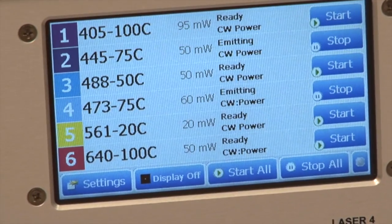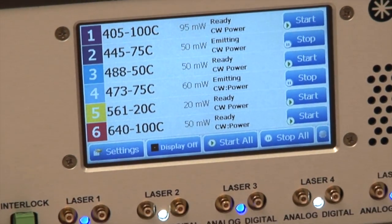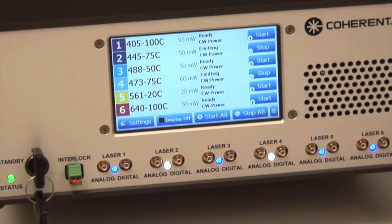The OBIS Scientific Remote is a very simple, straightforward user interface to control up to six OBIS lasers.